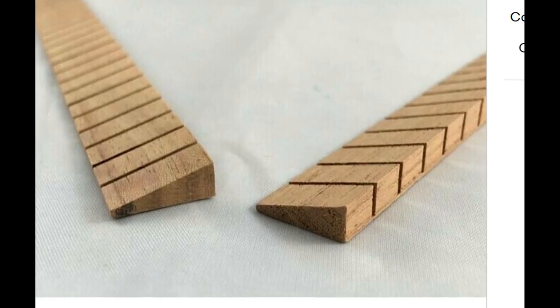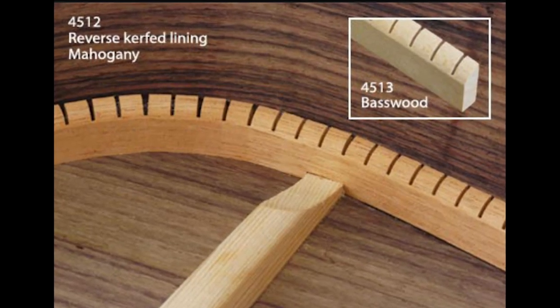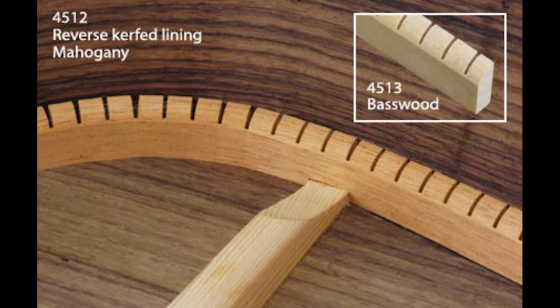I wanted to know in advance how the construction would be. The guitar lacks the traditional curved line inside the body, but as I learned, nowadays guitar makers use much stronger glues, so it wouldn't be a problem in terms of durability.